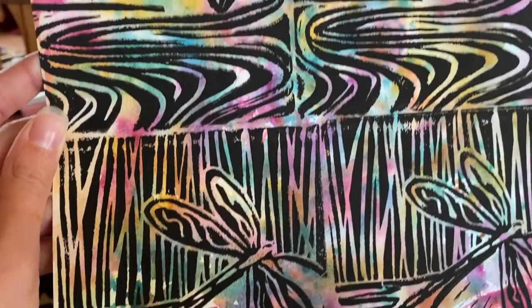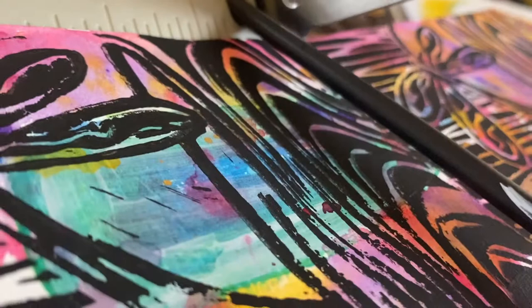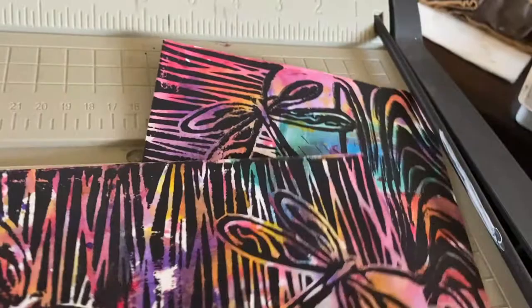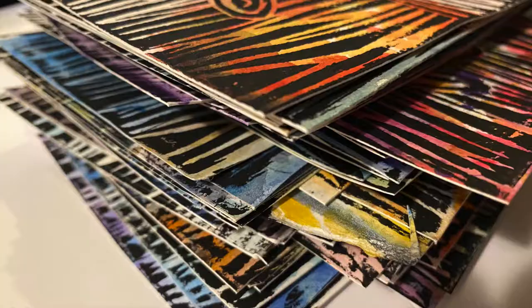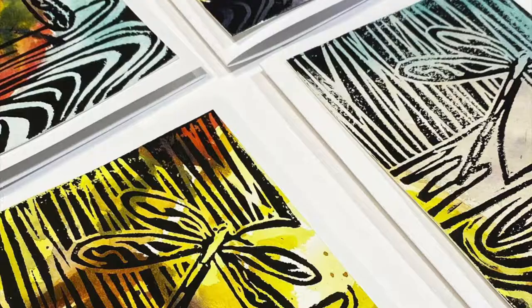Now here comes the important part of cutting nice and straight so I have my paper cutter handy. Once they are all cut down then I go ahead and just use a glue stick in the corners to tack them down. And if you're selling them I like to put them in those clear sleeves so that way they stay nice and clean and won't get any fingerprint marks on them.